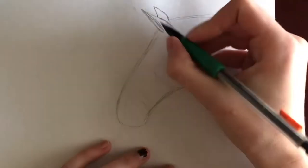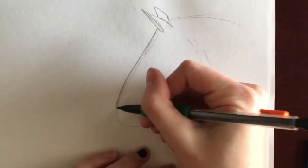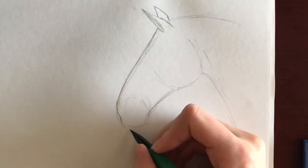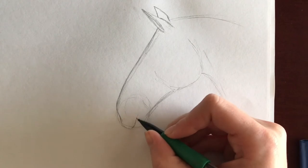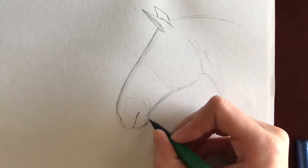I then establish the forehead and start on the nose. The nose generally dips where the nostril is. At the end of the nostril, it flares back out for the upper lip. The upper lip of the horse is more rectangular towards the front, while the bottom lip is more like two ovals smushed together — one long one on top and a short stubby one on the bottom.